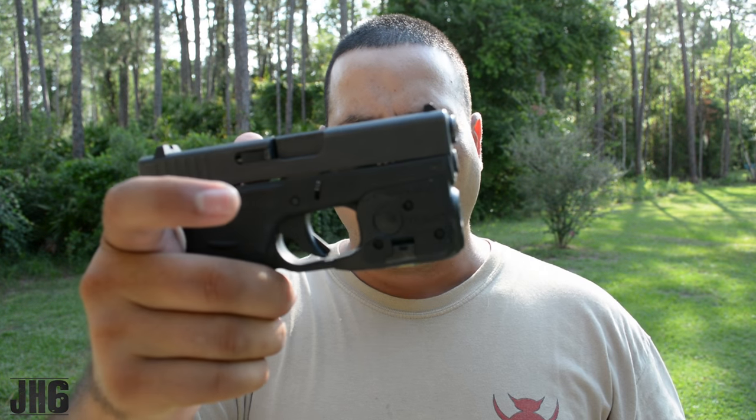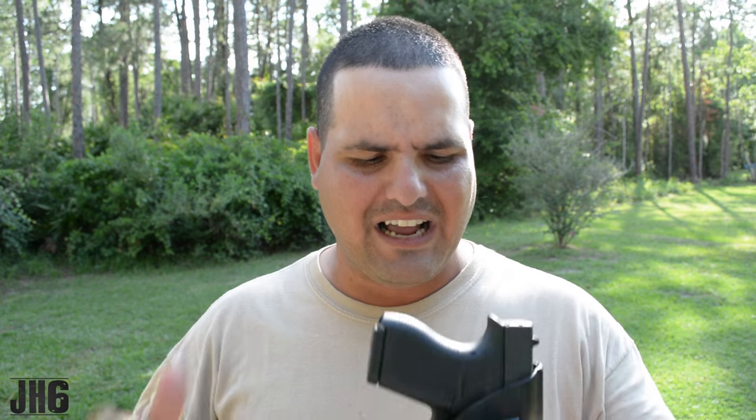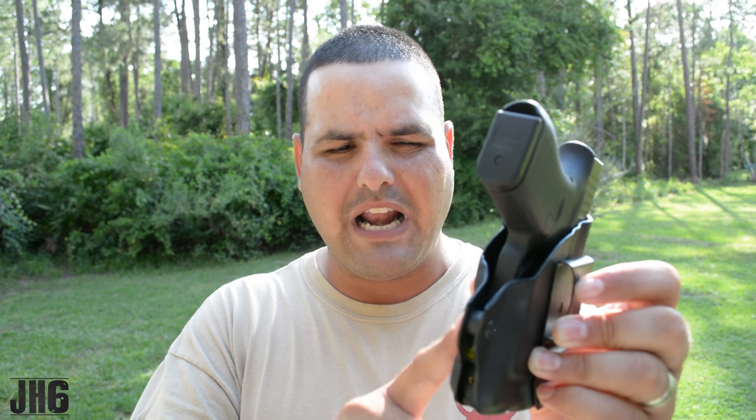The Glock 42 with the TLR6 in a little holster like this — you'd be surprised, this thing conceals extremely well. I dig it, I like it, I love it. I think it runs for about $56 without the TLR6; I'm not sure how much the adapter for the light is as an addition. I'll link it down below — let me know what you think in the comments. I really appreciate your support. If you like this type of video, click like, subscribe to the channel, share the videos. God is in control.